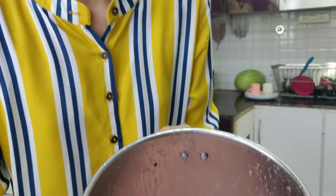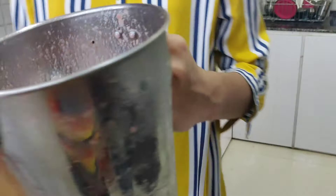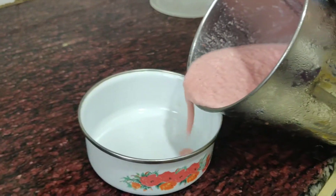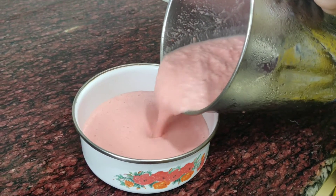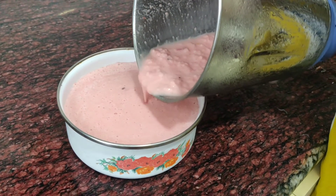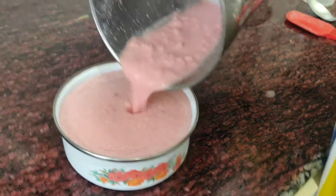You are going to blend the mixture. Pour it into a container so you can see — if you are eating ice cream or not. It is so easy and healthy.